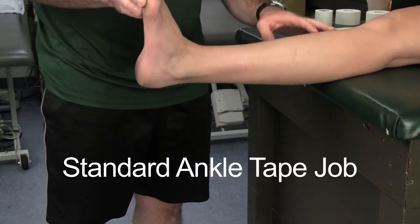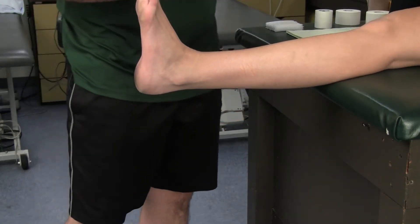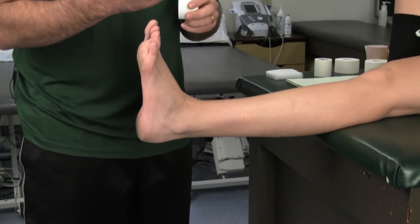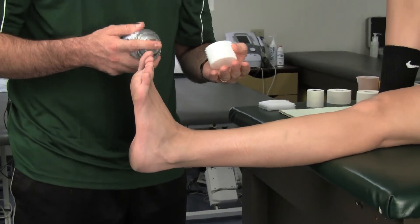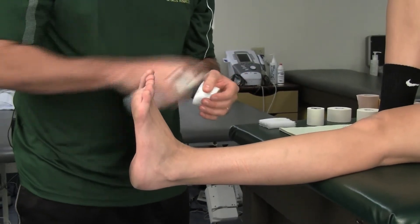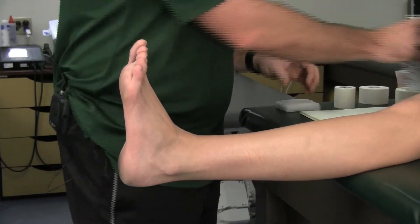The first thing is we always want the athlete with their foot dorsiflexed in this position. The next step, we're usually going to use some type of tape adherent, and the only thing we need to be cautious of is that there are a few people out there that are allergic. So I'm going to spray her ankle — I'm simulating this right now — and I'm going to allow that to dry.